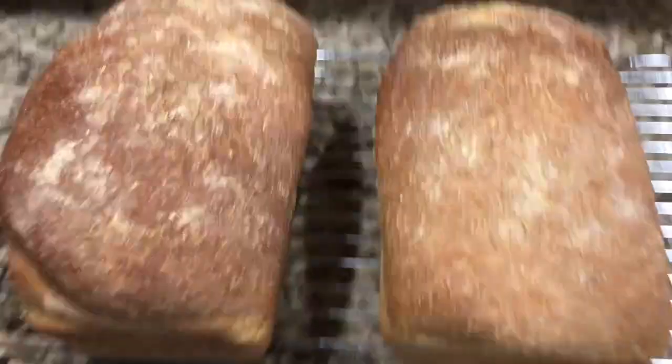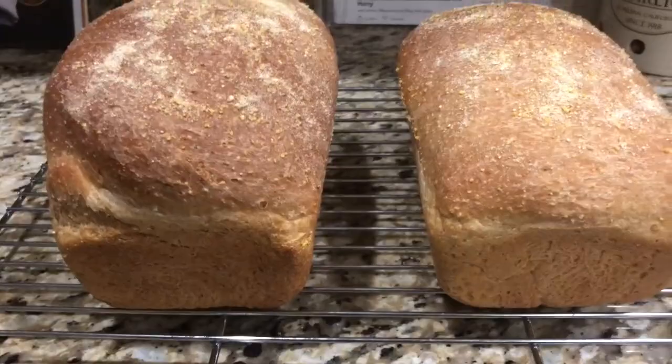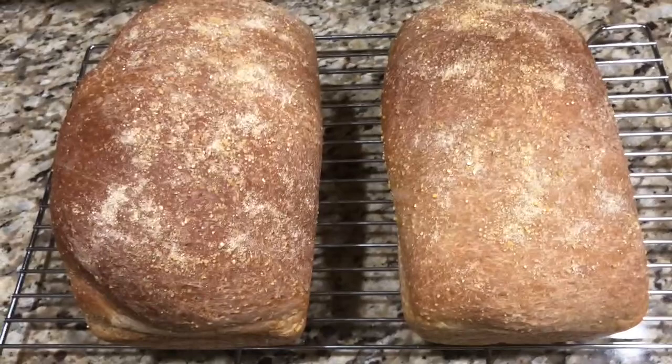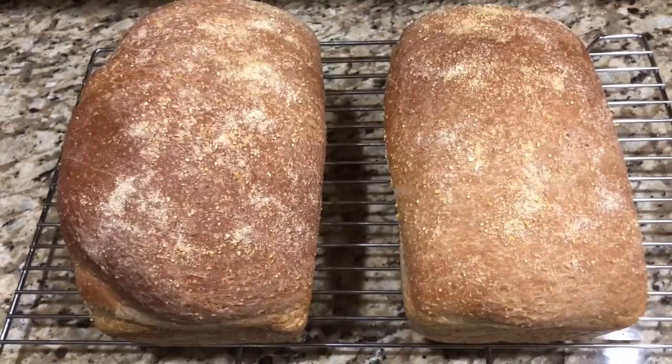This week's bread is called Anadama bread. I haven't tasted it yet — it just got out of the oven and has to sit for an hour before I can cut into it. There's no way John and I can eat all of this if I'm making one batch of bread a week, so my mom will probably get some, maybe my neighbor too. It smells really good.